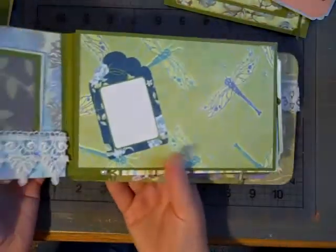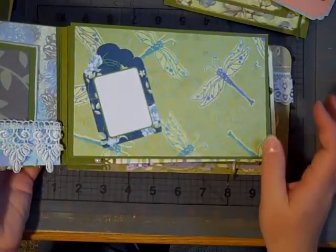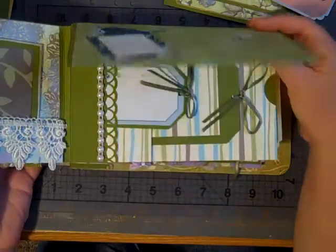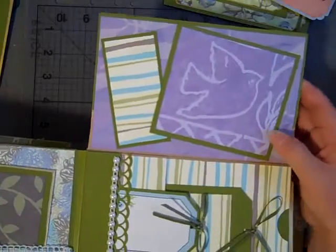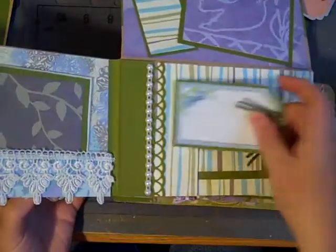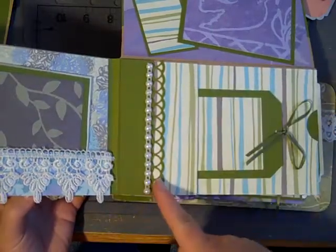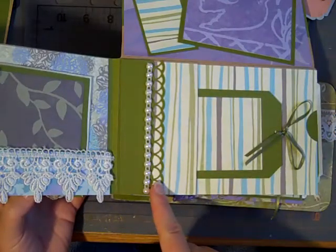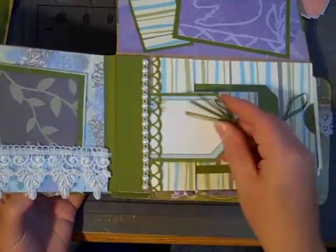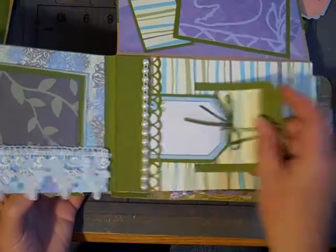And this one here — I really liked this dragonfly paper, so I decided to keep it simple. This is just a little tag that I received in a swap, and then here's another photo mat and a journaling spot. And then I used a Martha Stewart punch to make another little pocket there, and another little tag.